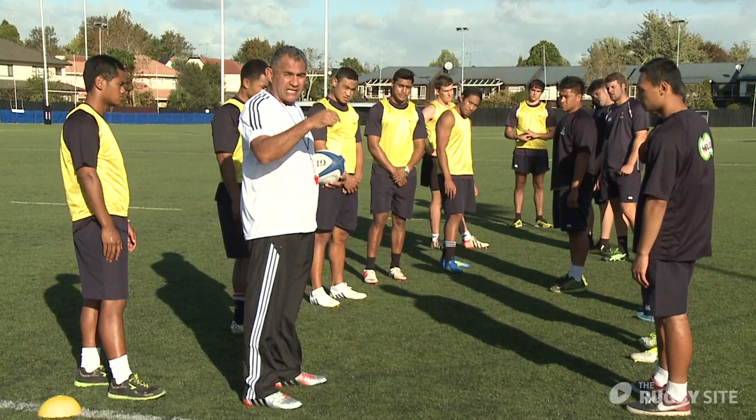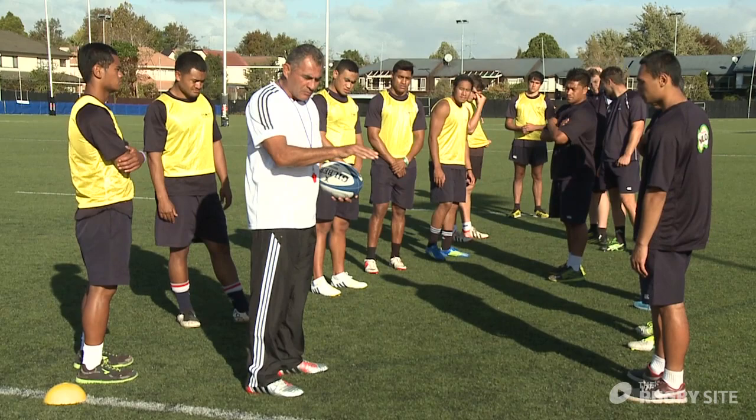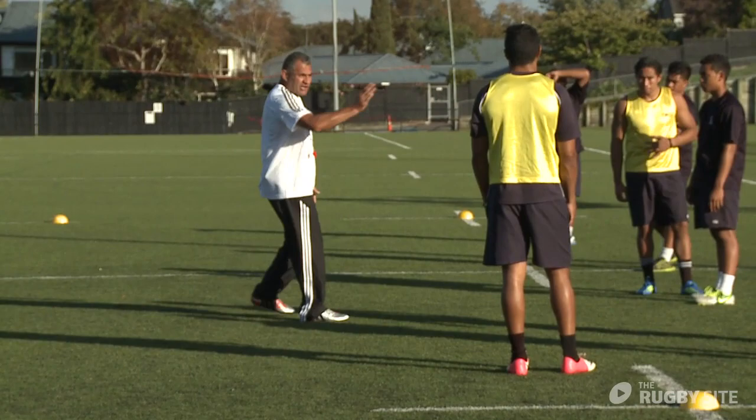We want all three of those things to happen because when those three things happen, that's our chance to turn over the ball. If he has a crack, bang — we're in there, we're fighting. If they've got a good bridge and they're well set up, leave them alone, we'll get them at the next ruck.